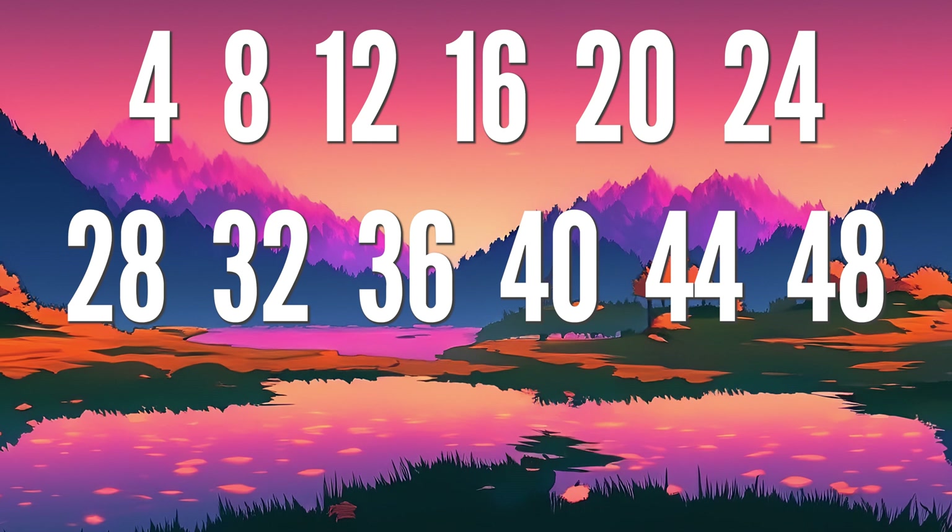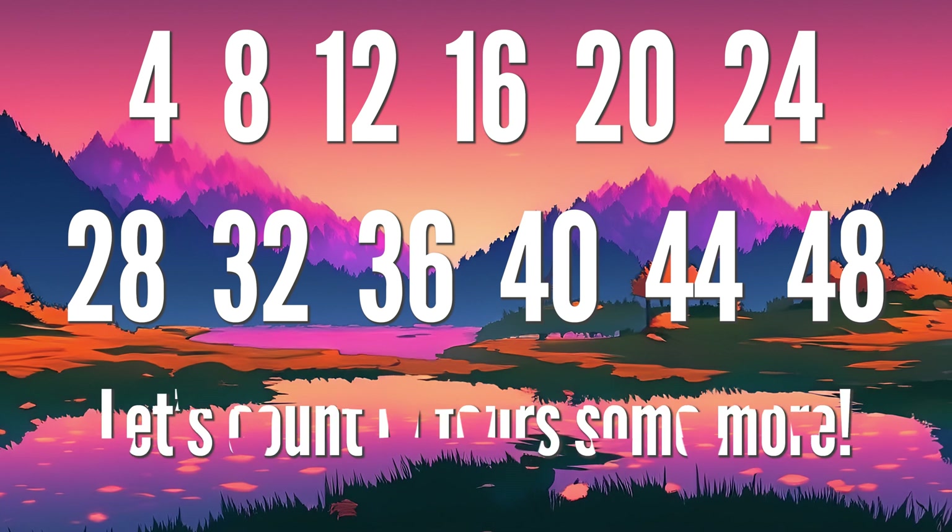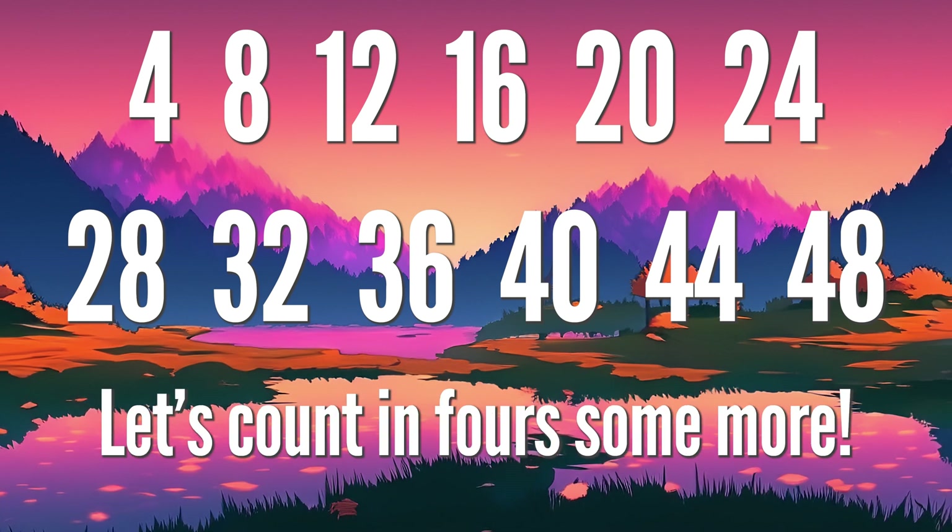4, 8, 12 and 16, 20, 24, 28, 32, 36, 40, 44, and 48. Let's count in for some more.